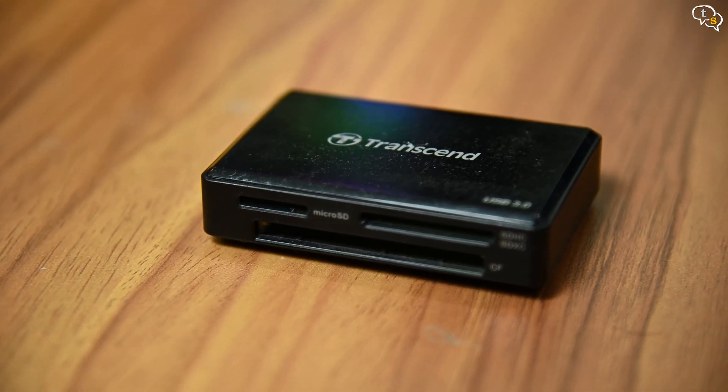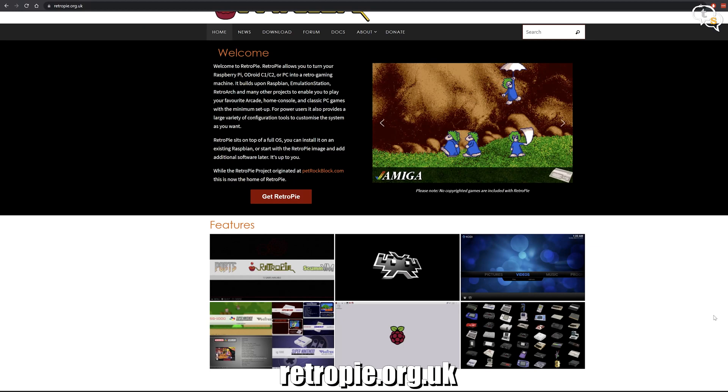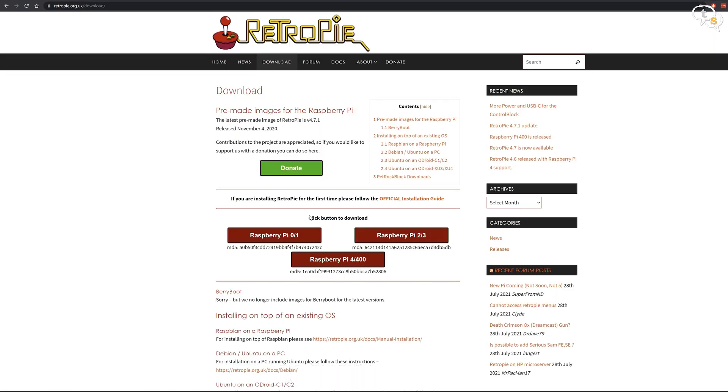You would also need a microSD card reader to flash the downloaded image onto the memory card. Now, to get on with the installation — getting RetroPie onto a memory card is not that difficult. Download the image from the RetroPie website, which can be found at retropie.org.uk. Click on Get RetroPie and download the image as per the Raspberry Pi model you have. I have a 3B+, so the Raspberry Pi 2/3 image would be the one for me. Once the file is downloaded, we have to flash the image to the microSD card.